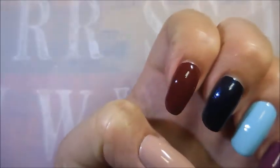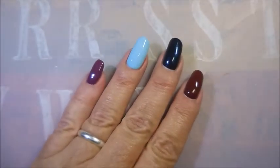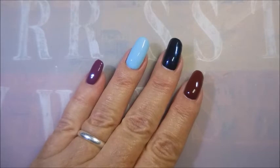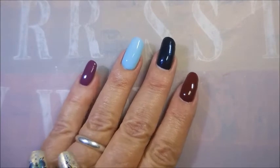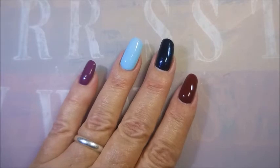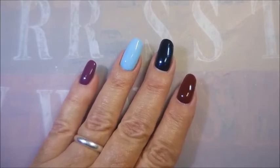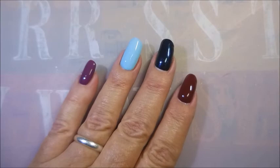So there we go — these are the polishes from Bontem, the healthy peelable breathable nail polishes I got off Amazon. I'll leave a link for this set down in the description box if you'd like to check them out. I'll try to throw in an update on how long I wore these either at the end of this video, in the description, or in a future video. Thank you for watching — until next time, be good to yourself. Talk to you soon, bye!